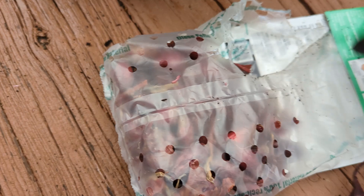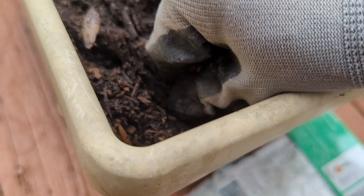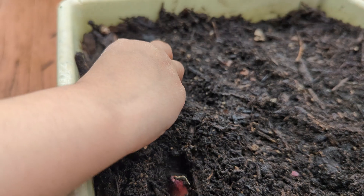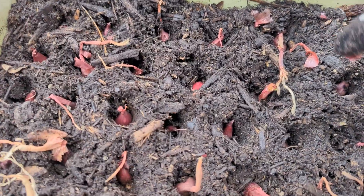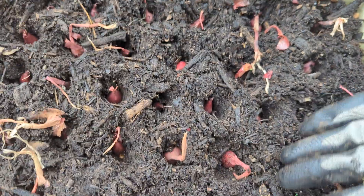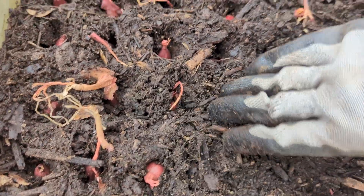Tip number five is about onion sets. With spring around the corner I start craving the flavors of fresh veggies. A good way to get a harvest sooner is to use some of the onion sets for getting green onions. In this container I'm planting onion sets very close to each other because I want those leaves as harvest and not the bulbs. These will start producing much sooner than if I would start spring onions from seeds. I also have a video full of tips on how to get a spring harvest sooner at the beginning of the season — I will link it here and in the description. Thanks for watching!